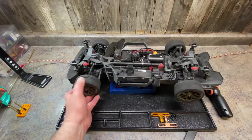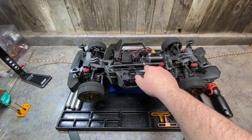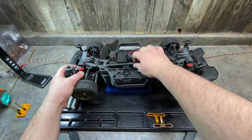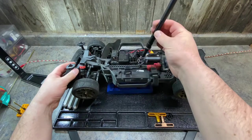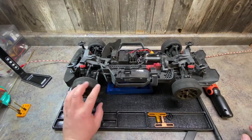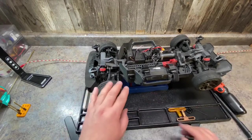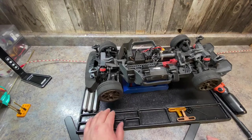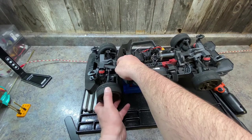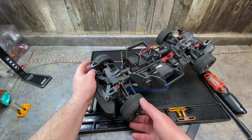Mine is already fixed, but I'm going to show you what you can do to yours. You need to remove the drive shaft to test the front — pull it back and out like this. Now your drivetrain is completely free in the front from the motor. You can see how freely it spins. If your front end does not spin freely, or when you spin it it dips the other direction, you probably have a binding problem.